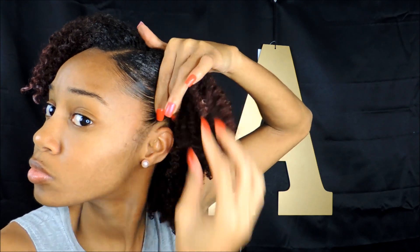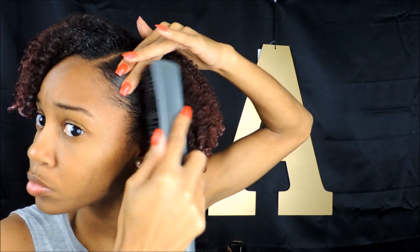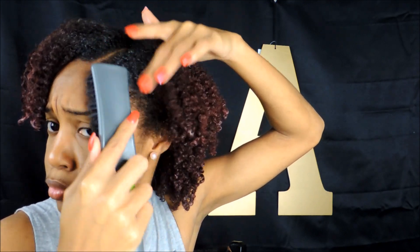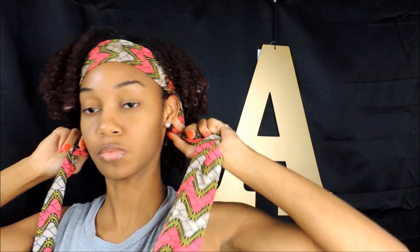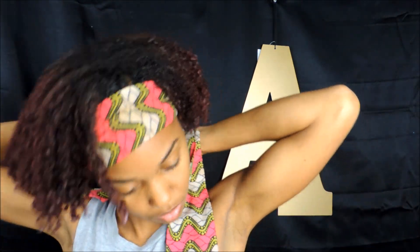Then you're just going to get that brush and lay it down — if you use a toothbrush, do that, but if you use a brush like me, go ahead and lay those edges down. You don't always have to lay edges down but this is what I like to do to give it a nice slick finish from all that work. I use a scarf — I usually use bandanas too, but bandanas tend to mess up your edges, so I use scarves and it lays perfectly.